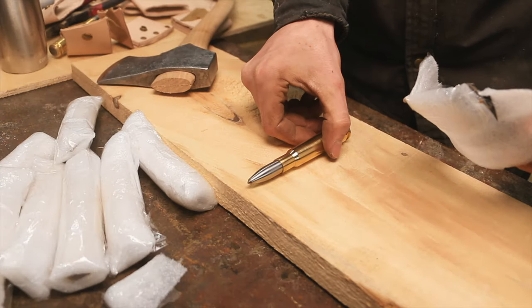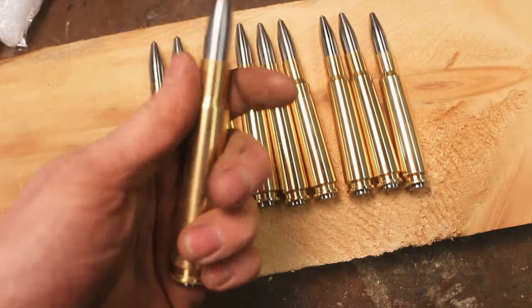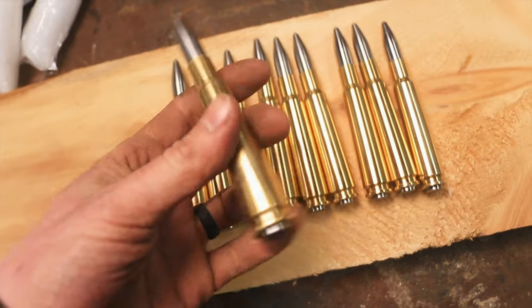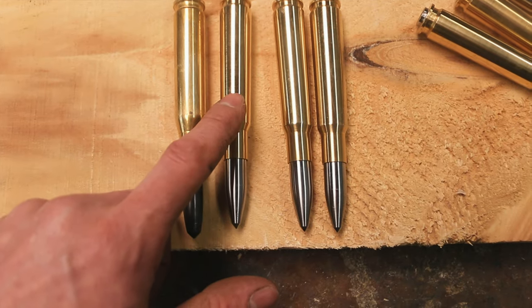Check that out. I can't believe I'm looking at these. They are so good. This is the one that I made — this was made out of bronze NS7. And this one is brass.